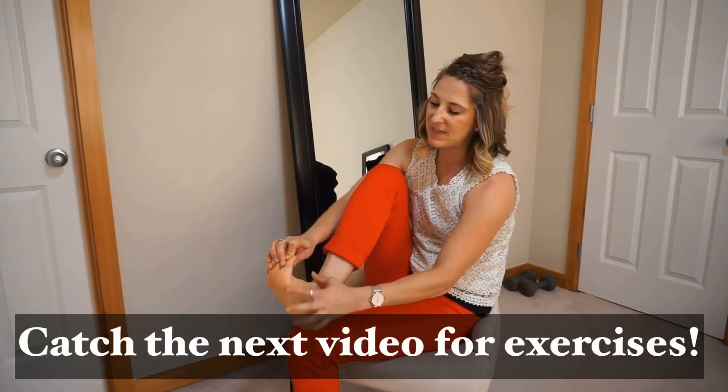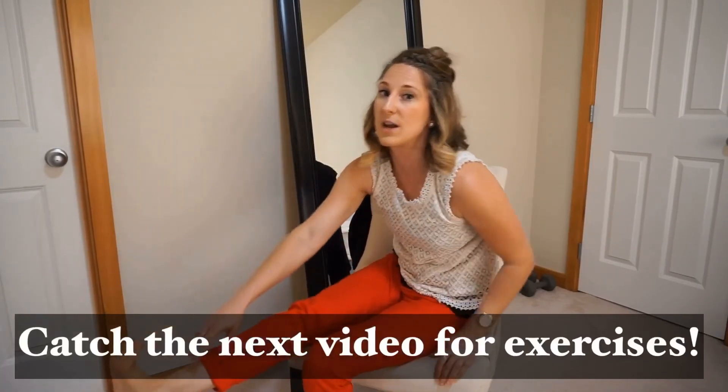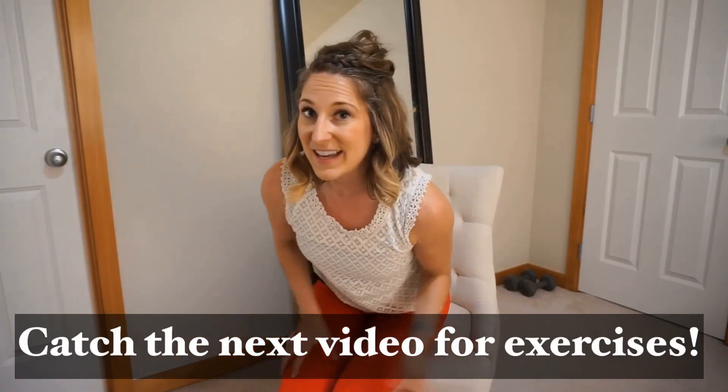What you want to do is make sure that this toe is getting stretched out. One really good exercise for that is...